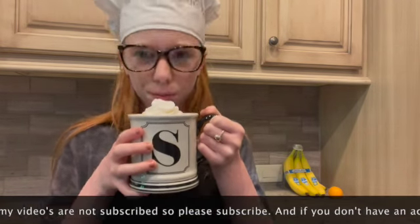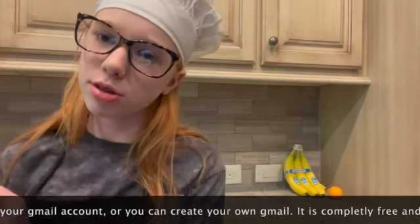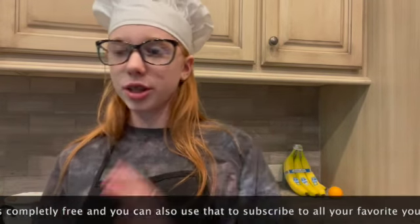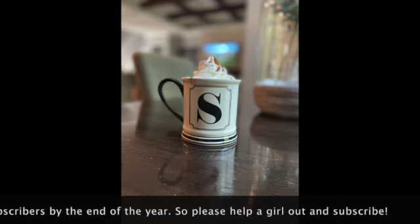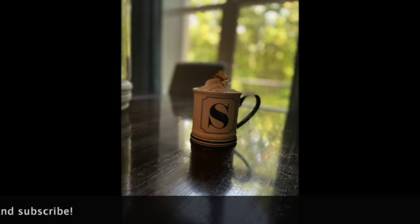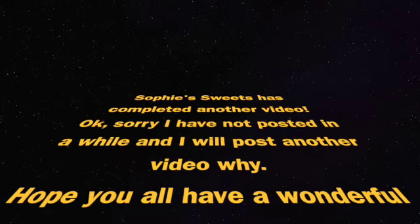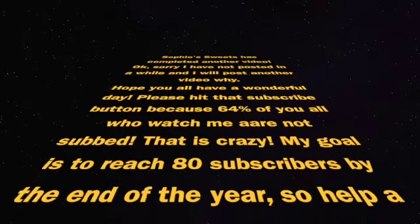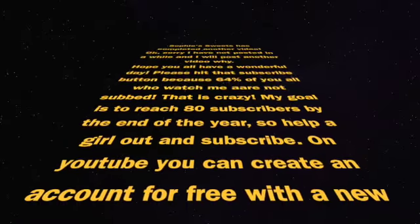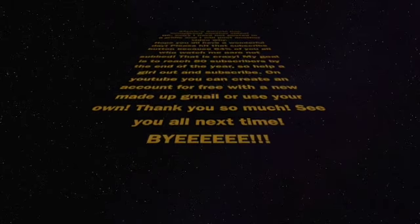Thank you guys so much for watching — make sure you have a great day, please hit that like and subscribe button. Sorry I haven't posted in a little bit — see you guys next time! 64% of you who watch me are not subscribed, which is crazy. My goal is to reach 80% by the end of the year, so help a girl out and subscribe. Bye bye!